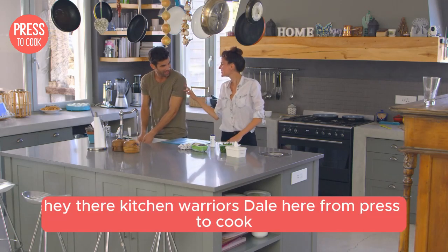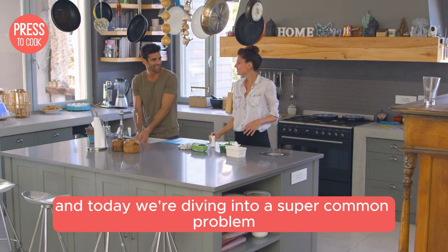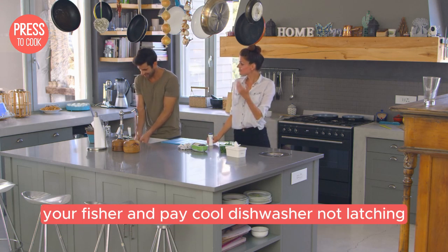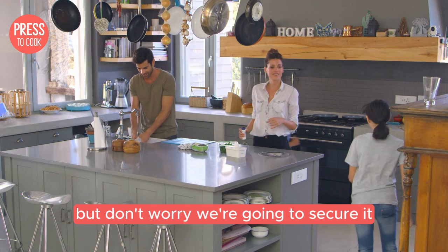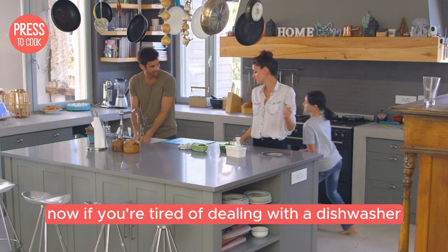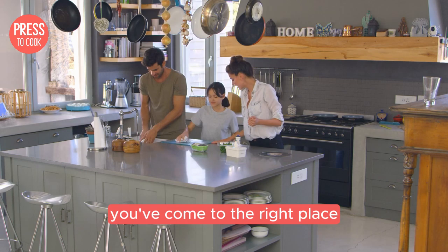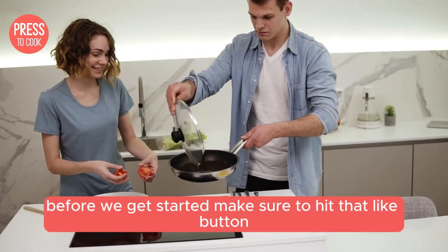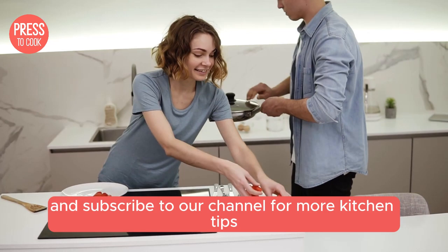Hey there kitchen warriors, Dale here from Press to Cook and today we're diving into a super common problem: your Fisher & Paykel dishwasher not latching. It's frustrating but don't worry, we're going to secure it now. If you're tired of dealing with a dishwasher door that just won't stay shut, you've come to the right place. Before we get started, make sure to hit that like button and subscribe to our channel for more kitchen tips, tricks and fixes.